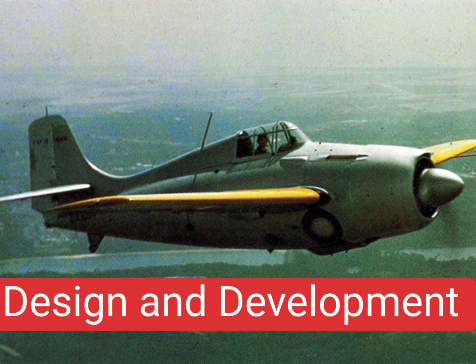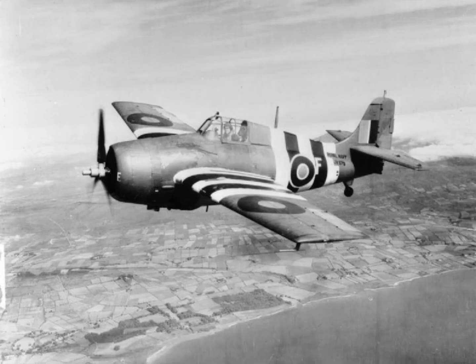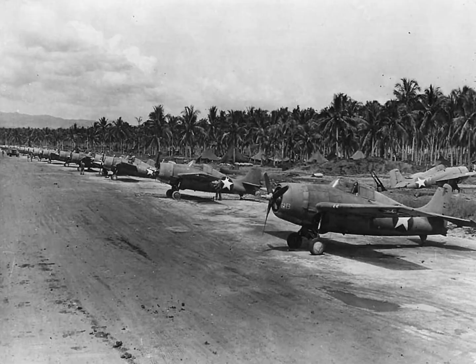Grumman fighter development began with the two-seat Grumman F-F Fifi biplane. The F-F was the first U.S. naval fighter with a retractable landing gear. The wheels retracted into the fuselage, leaving the tires visible flush with the sides of the fuselage. Two single-seat biplane designs followed — the F-2F and F-3F — which established the general fuselage outline that became the F-4F Wildcat.